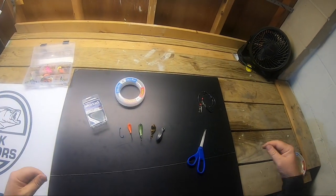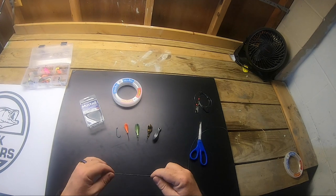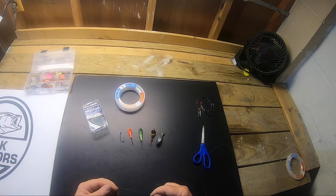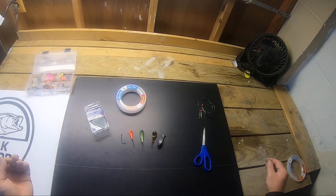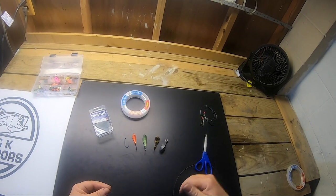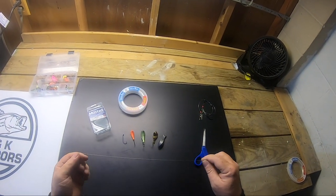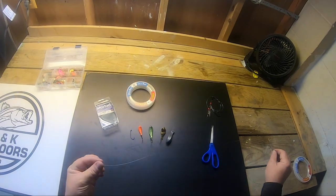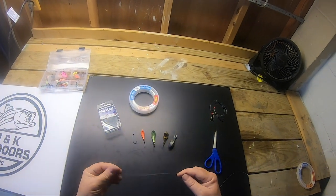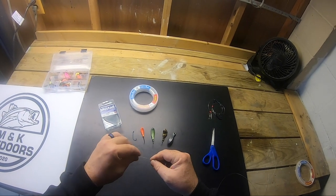I like to tie my leader right to my mainline braid when shore fishing. A friend recently suggested that when you're party boat or boat fishing in deep water — 60 to 100 feet — you may want to tie your mainline braid to one end of a barrel swivel and your leader to the other. That way your line isn't spinning on the way down and knotting up. But with this rig I've caught fish both on boat and on land, so it's a great beginner rig.